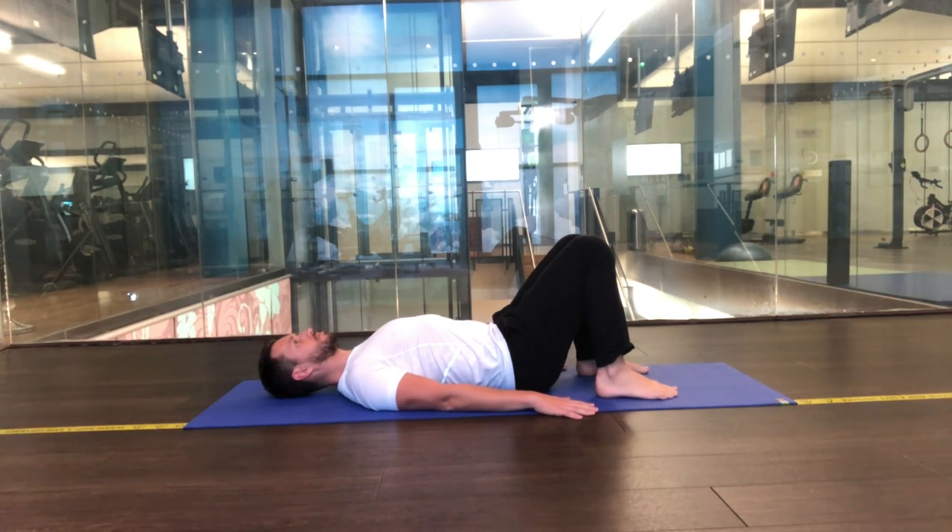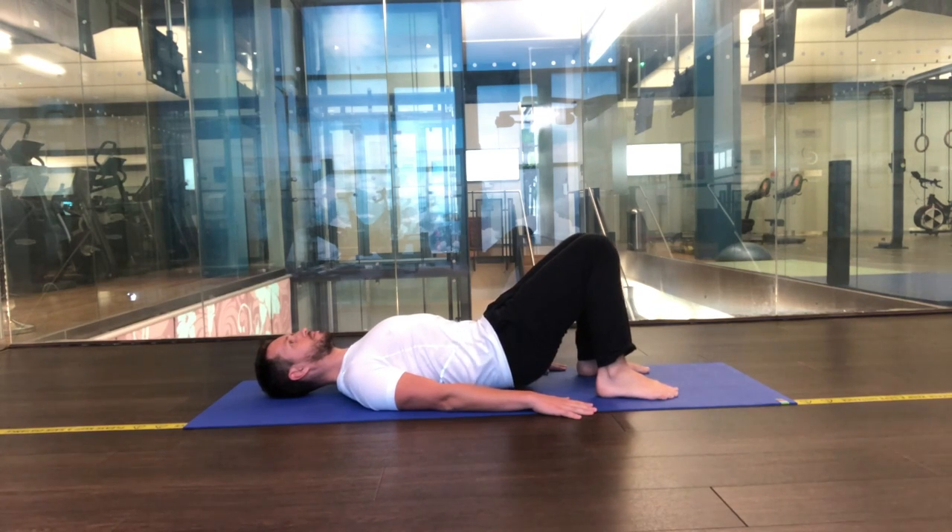Take a breath through your nose, and as you breathe out through your mouth, tilt the pelvis north and skim the tail a little off the floor. Inhale to roll back down and come back to the start position. Take your time as you work the movement.